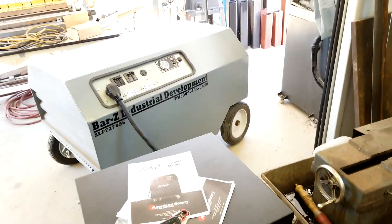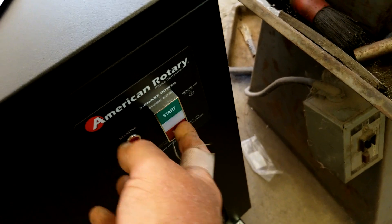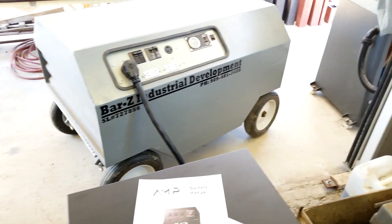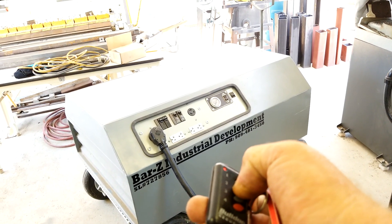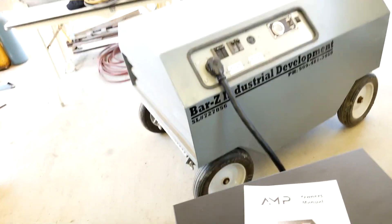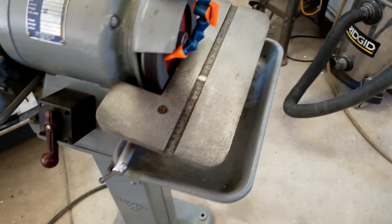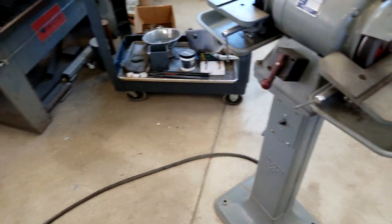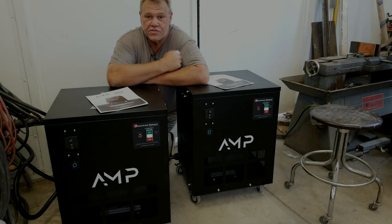Who needs a utility company? It's ready to run — and we're still spooling down here. So there you have it: portable three-phase power. It can be done!